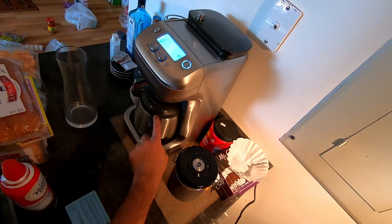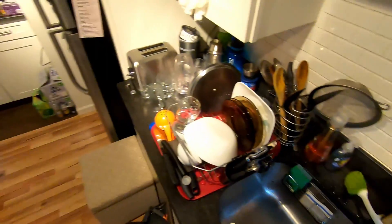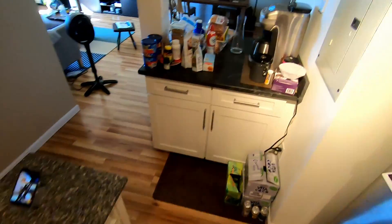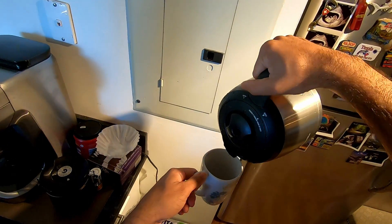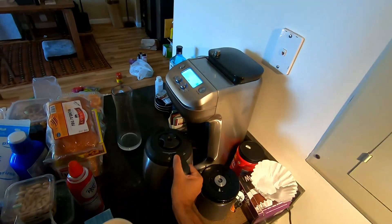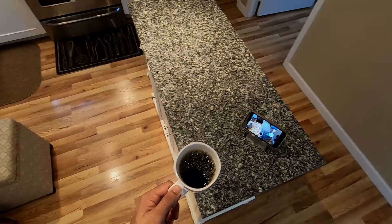We are 30 seconds away. In fact, coffee has been brewed — I can take the coffee right now. Let me get my cup, which is nice and warm. Coffee is ready! Let us pour it and see the colors. A very good morning to you too.